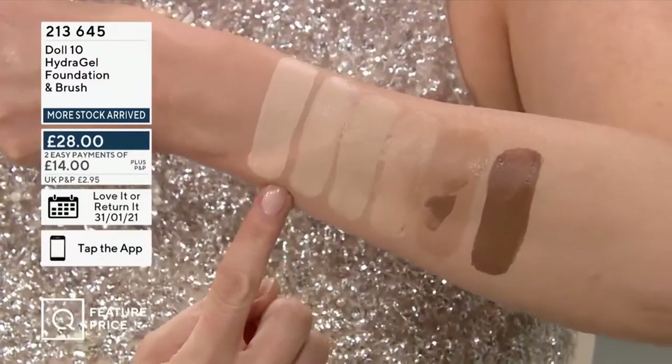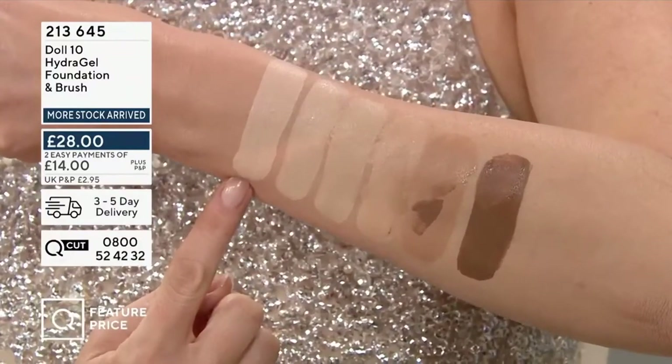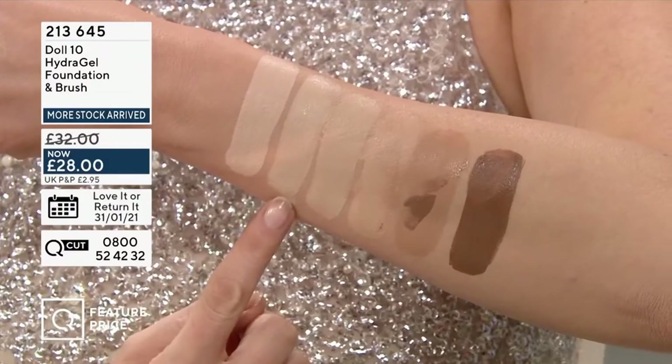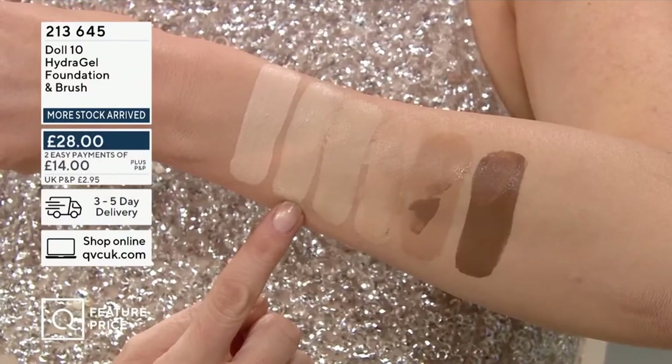So we've got Fair — this is our more porcelain skin tone. Our snow white: if you freckle easily, if you burn easily in the summer, you're going to be a Fair. Moving down, we've got that Light shade. The Fairs and the Lights are very popular at the moment because we are going through the winter season and our skin is a little bit fairer than usual.